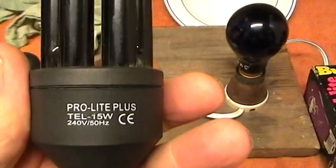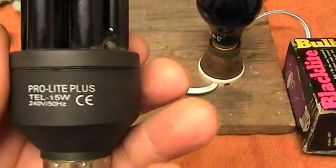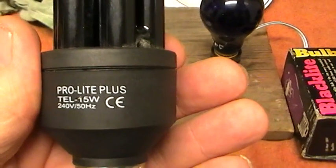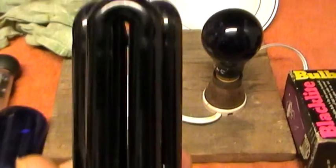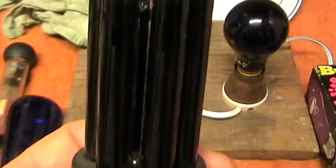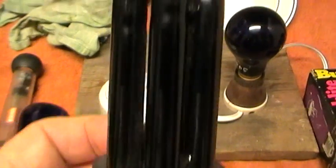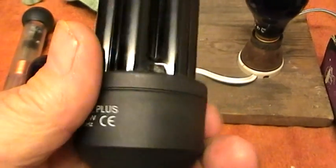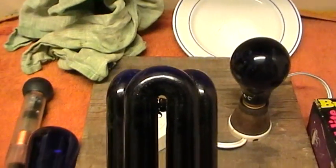Next we have a compact called a ProLite Plus, 15W 240V 50Hz. It's got the CE stamp so it's been accepted for the European market. It's a black glass, supposedly to give out UV, though in all honesty it does not say UV on the lamp in any way. But we'll assume that it could be.